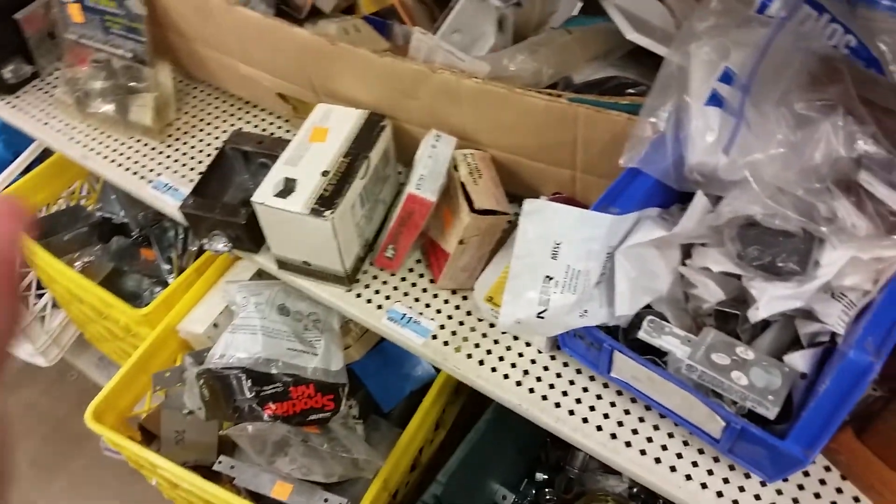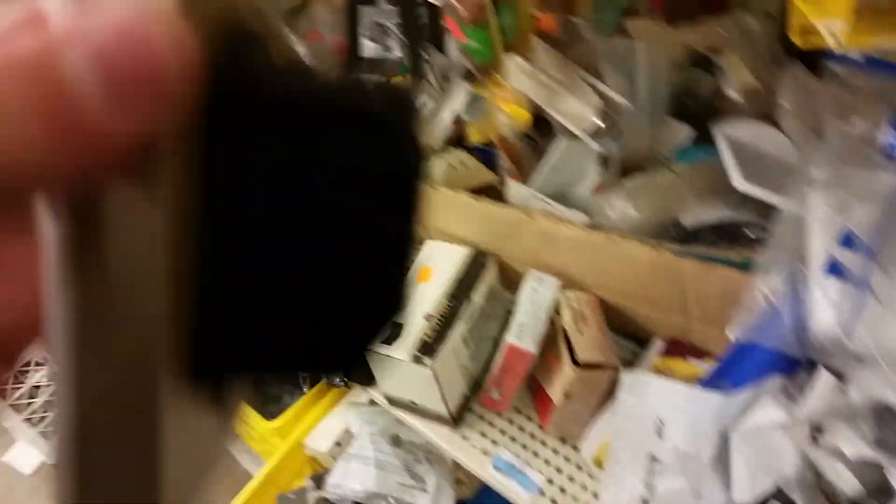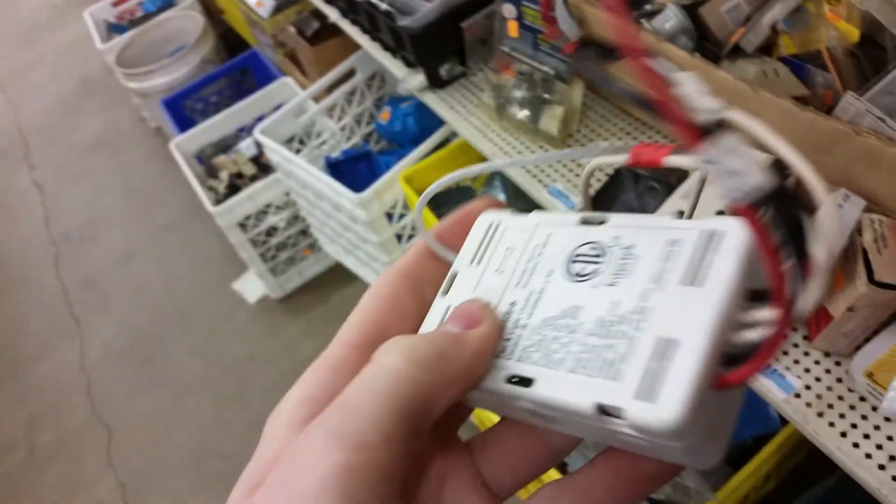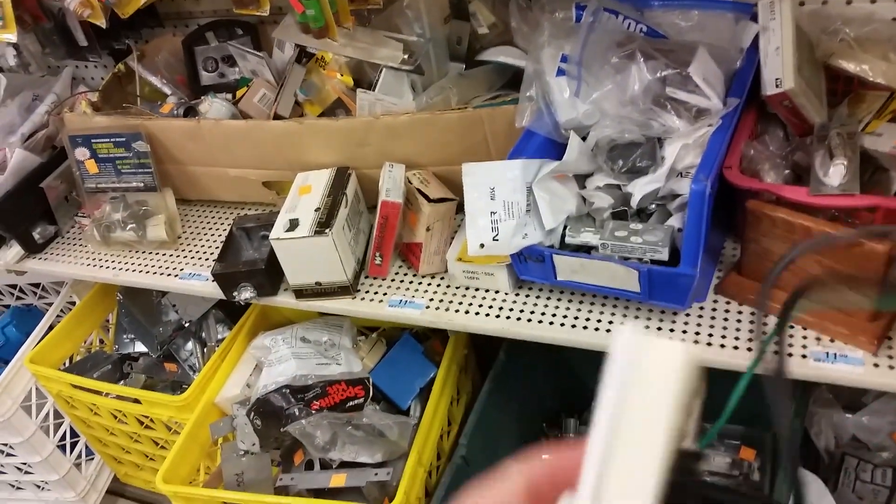Oh wait, here it is right here — it's not in the box anymore. We have a Hunter receiver but we don't have the actual remote. I don't see a remote in here. I'm gonna ask how much this is since it doesn't have the box or anything anymore.